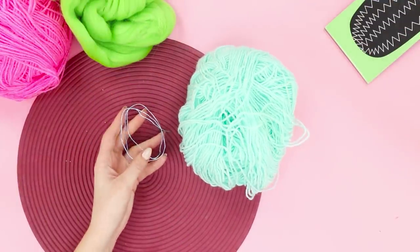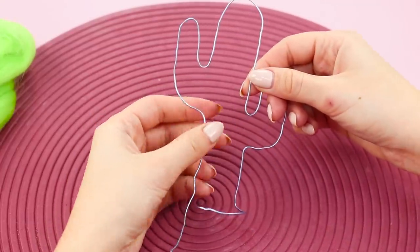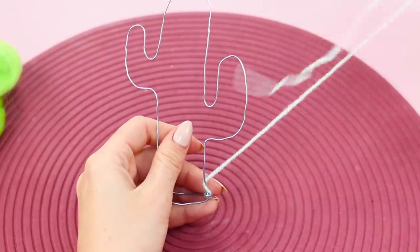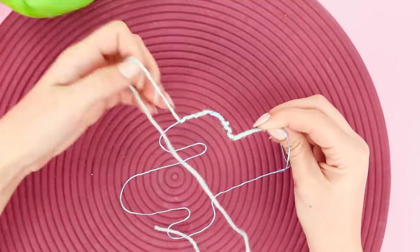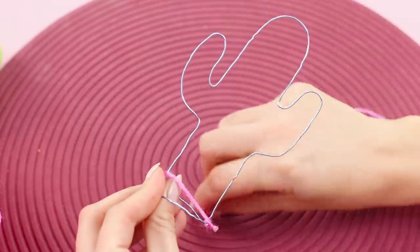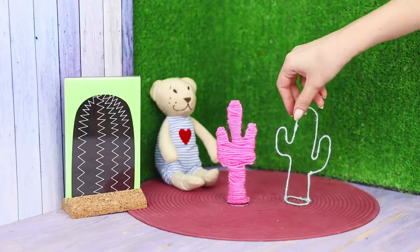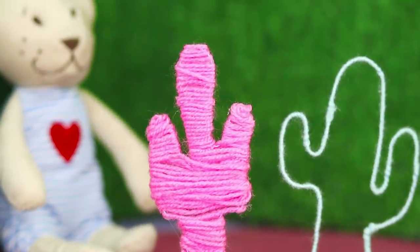Now take a skein of wool and a wire. Twist a base in the form of a cactus with a support from the wire. Tie the thread at the bottom and start wrapping around the wire with it. Wrap the second wire piece with a thread of a different color completely, so that it starts looking like a mummy. The result is an unusual cotton cactus, not prickly at all! The room gets a little hotter with this decoration!